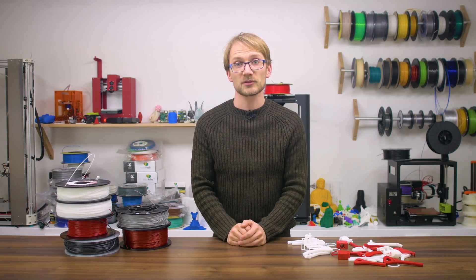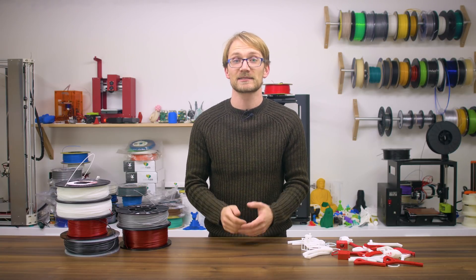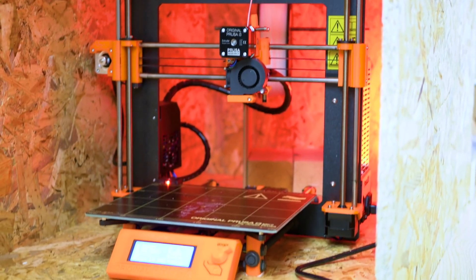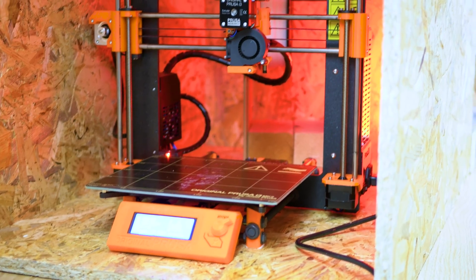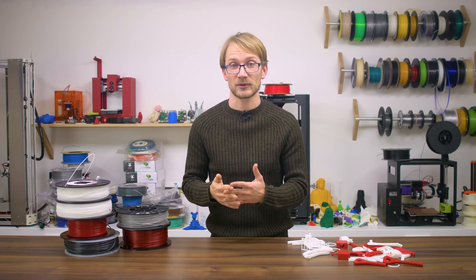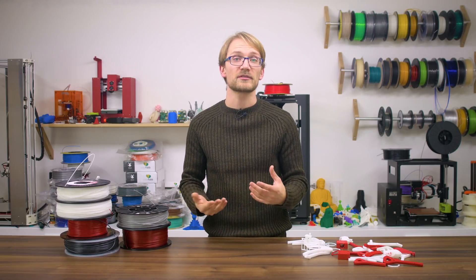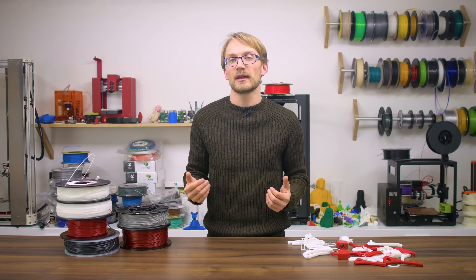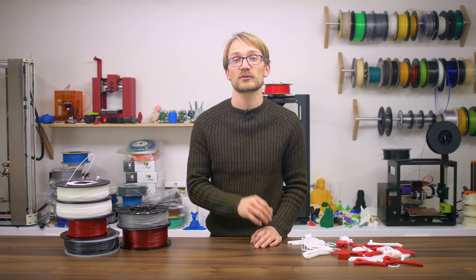So should you be using an enclosed chamber for ABS and similar filaments? Yes, I'd say it's a good idea to have one, even and especially for the better filaments. To be honest, unless you're living at the equator with no air conditioning, I'd heavily advise against using ABS without an enclosure. It's not just for how your parts will turn out, but also about health and safety, as ABS is one of the materials with a higher particle count, and an enclosure of any kind can help keep those fumes constrained.